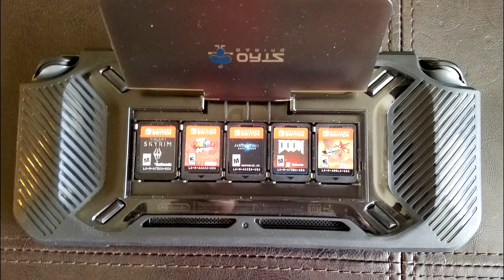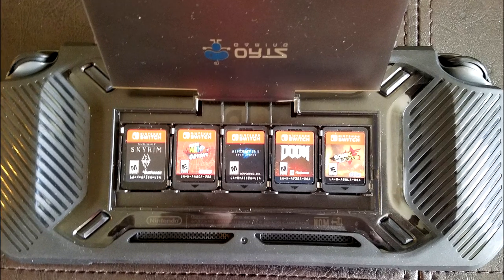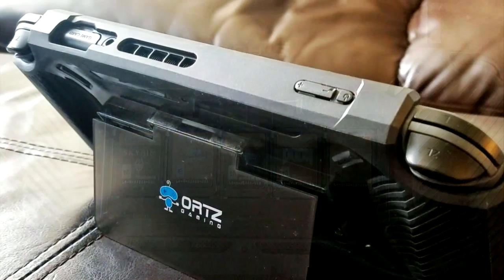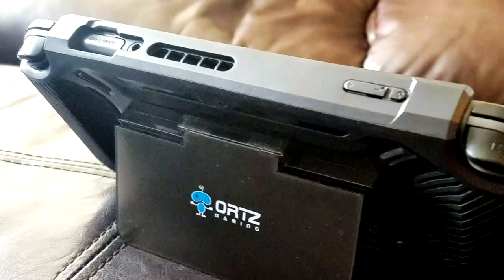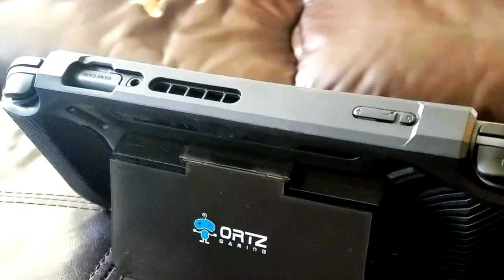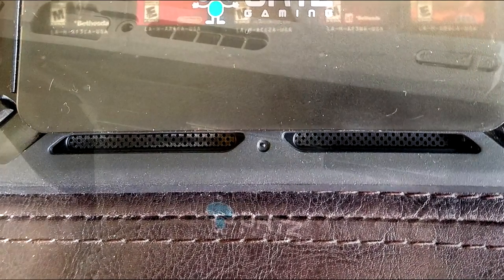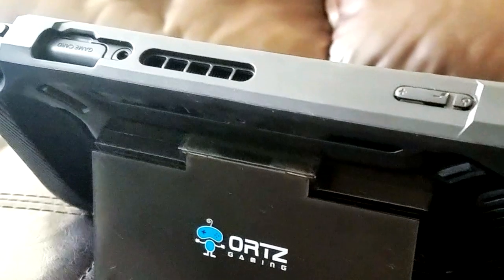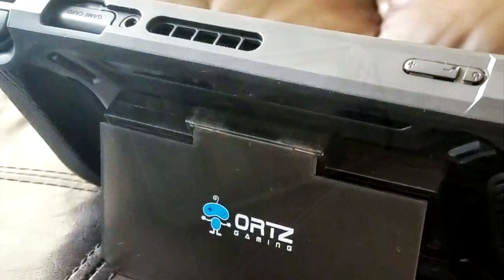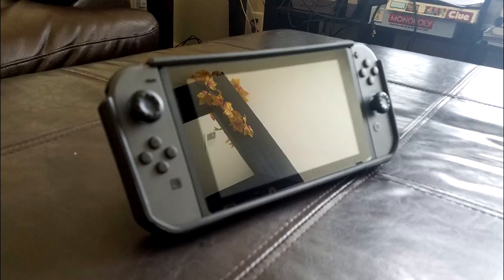It has five perfectly fitted game slots in its back, with a shell casing slash stand to protect it. On the top, it also has extended power and volume buttons, which enables you to just press on the case opposed to reaching into a space. It also has great use of ventilation spaces — on the bottom you can see two horizontal spaces for the Switch's ventilation, as well as at the top next to the game cart slot. Even though this case is sturdy, it's surprisingly easy to just fit the Switch into it, which makes it that much more ergonomic.